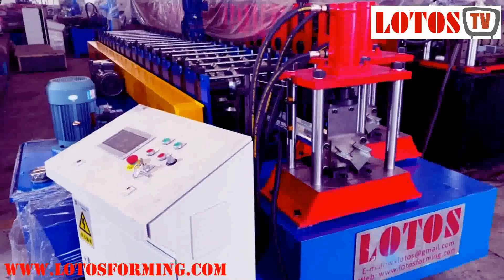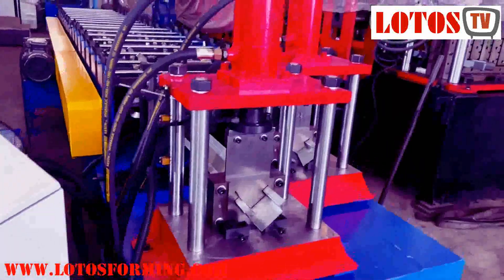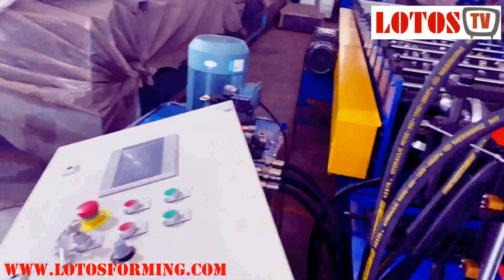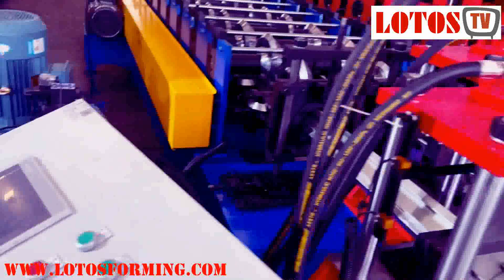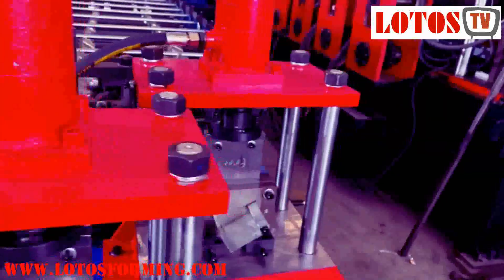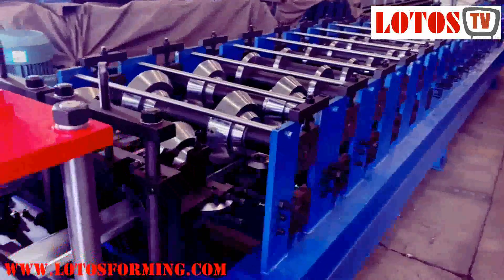This is the total view. The benefit of this line is it can save space, and it could save some cost on the electricity cabinet, the pump station, the machine body frame, and especially we share the roller and the machine body structure.